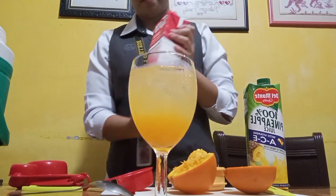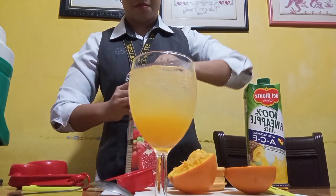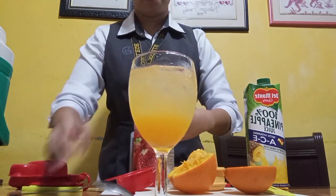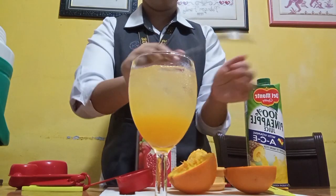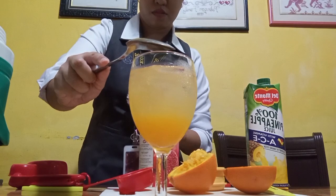Now we're gonna use our pomegranate juice to add some flavor to our afterglow mocktail. We're gonna use our spoon to pour or slide down our pomegranate juice.